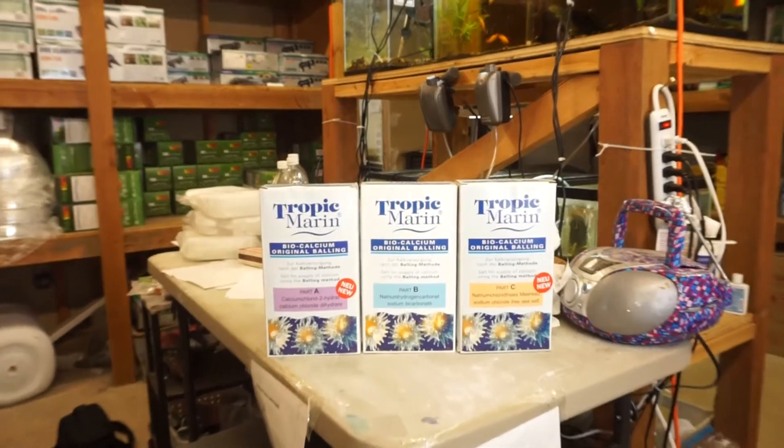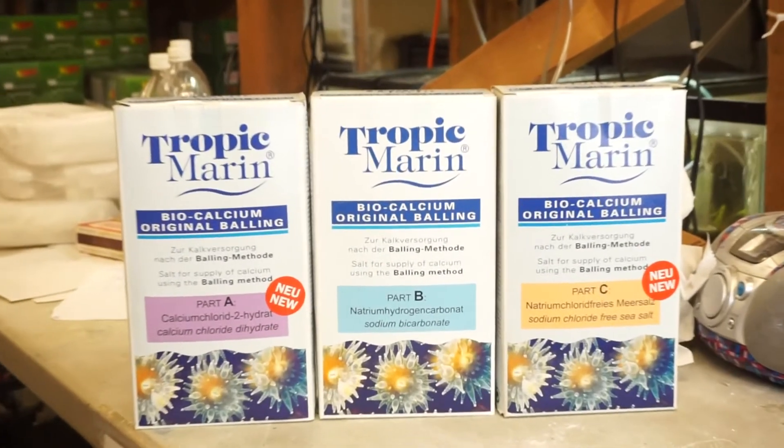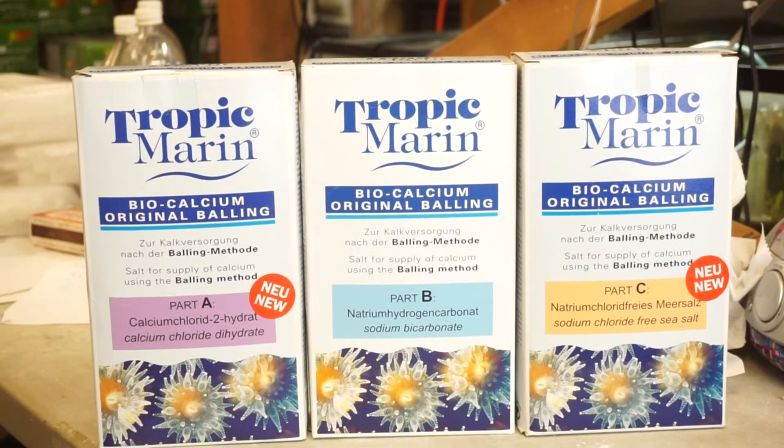This is going to supply you with all of the trace elements that are in natural sea water. It allows you to have an excess of things that are being used up in the tank from different corals, while all at the same time providing an ionic balance in the tank. You get to do less water changes while still providing all the essentials that come in the 3-part series: the calcium, the bicarbonate, and the trace elements — everything excluding sodium.